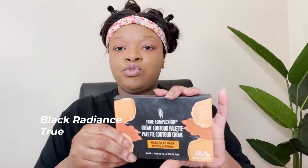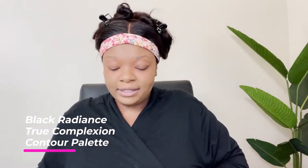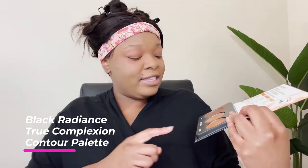Alright so after color correcting, I'm not going to do my concealer yet because I crease real bad under my eye. So I'm going to go ahead and do my cream contour. I use the True Complexion Cream Contour Palette — I only use this sculptor color here. I go in with a small stipple brush by e.l.f. and I do it different ways, following my bone structure.